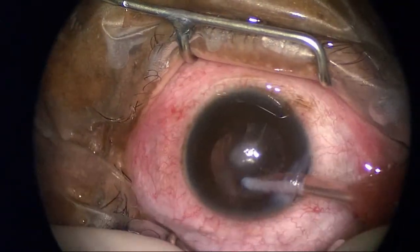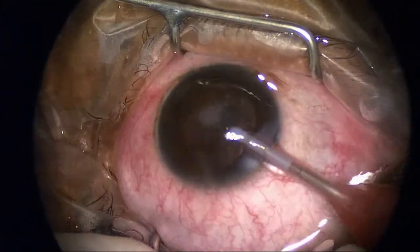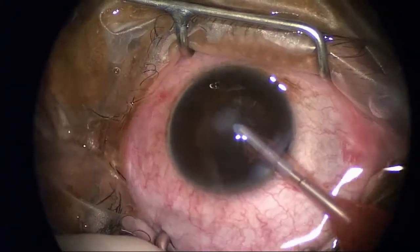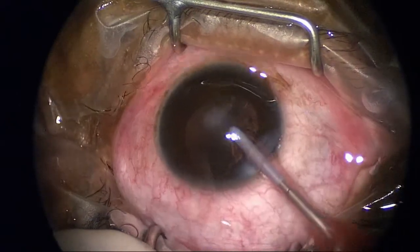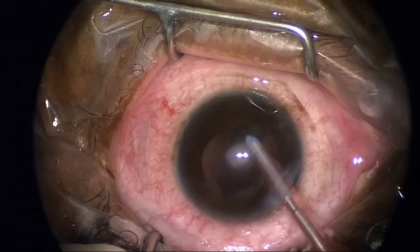I'll remove that central area at the end. If my visibility was restricted I'd have removed it earlier; however, I'll take that out at the end in an effort to reduce the risk of having loose epithelium around and the risk of epithelial downgrowth.